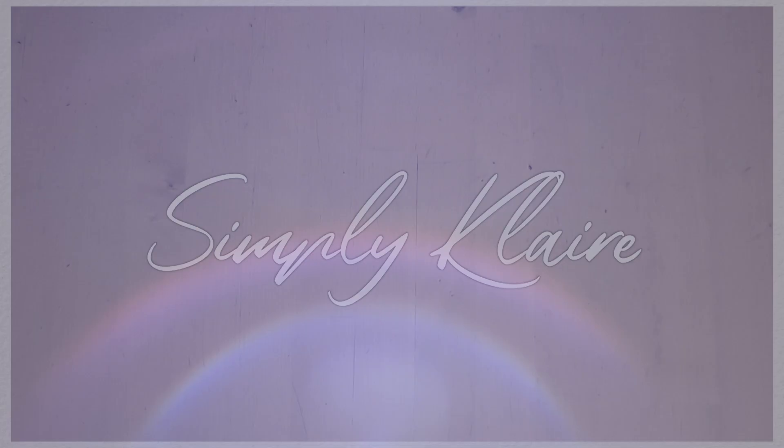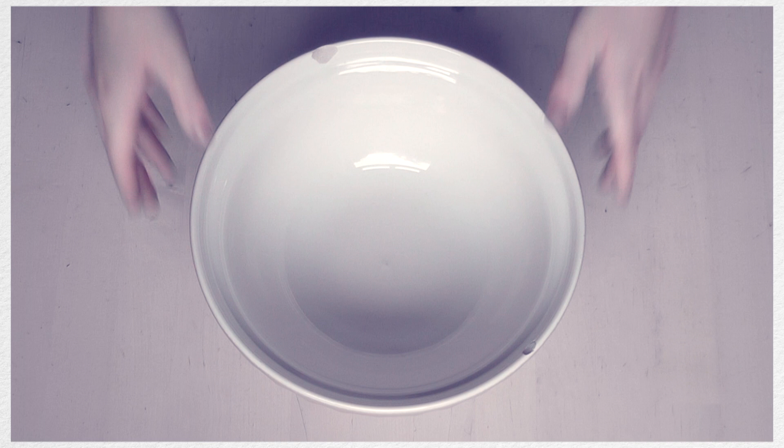For today's video I wanted to share a recipe that I've been trying out over the last two months. I really wanted something that was just easy to make, quick, and something that didn't have ingredients that I was allergic to. So I'm going to start off with butter.